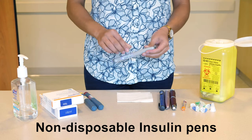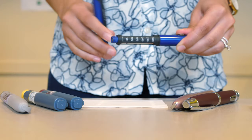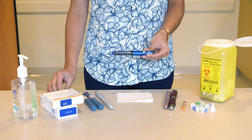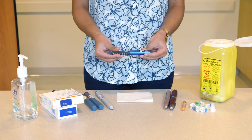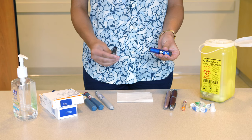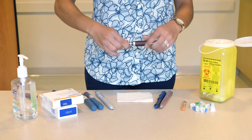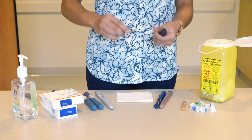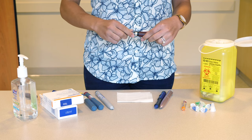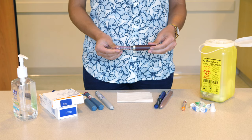Some insulin pens are non-disposable. They have a reusable pen which holds an insulin cartridge that is inserted into the pen. To open and replace the insulin cartridge, some of the non-disposable pens twist, with the two parts of the pen moving in opposite directions. Other pens unscrew. The insulin cartridge is put into the pen with the smaller end going in first. Non-disposable pens also have a plunger. Once the plunger is at the end of the insulin cartridge, you must replace the cartridge in the pen.